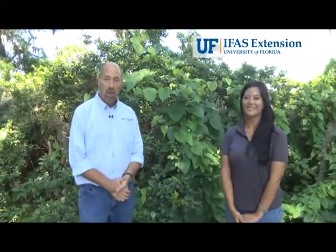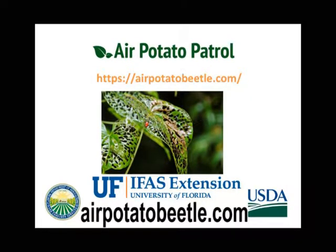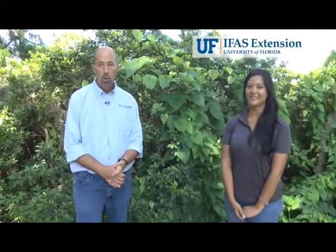Hopefully this helped you a little bit today with some of the different vines that could be easily confused with air potato. We'd like to thank you for watching. And if you haven't had a chance to join the air potato patrol yet, the website's address is at the bottom of your picture. We'd ask you to come and join today.